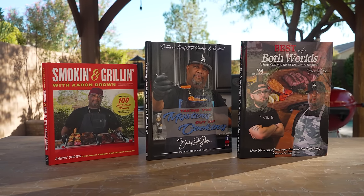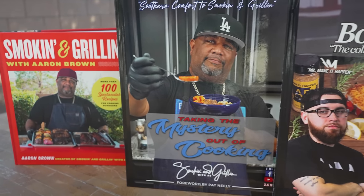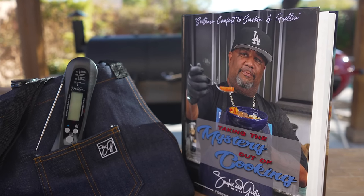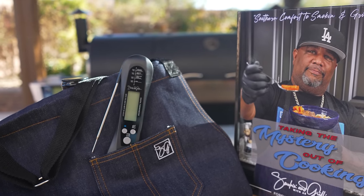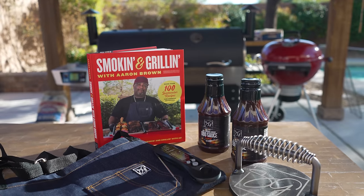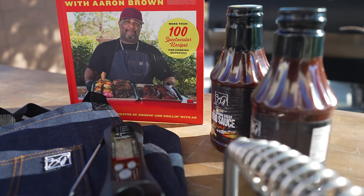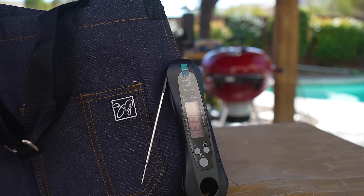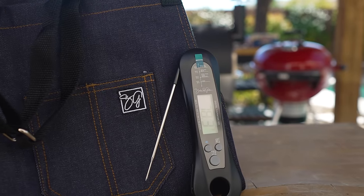Now it'd be a great time to talk about today's sponsor. Folks, the holidays are here and I've got some exclusive bundles just for you — perfect for any cook in your life or even just for yourself. I'm talking limited time bundles like my three cookbook bundle, which includes my barbecue outdoor cookbook, Taking the Mystery Out of Cooking, and The Best of Both Worlds with my nephew Matt, AKA Mr. Make It Happen. Then there's the S&G bundle — includes the cookbook, an apron, and a high quality food thermometer. For barbecue lovers, I've got a full barbecue bundle with an apron, food thermometer, cookbook, two barbecue sauces, and a burger press. And for those that want something classic, there's a denim apron and thermometer as bundle number four. These bundles won't last long — grab yours and make this holiday season fire.